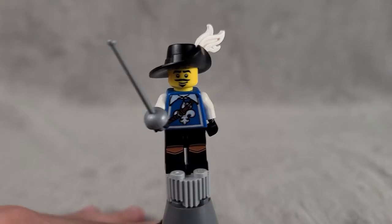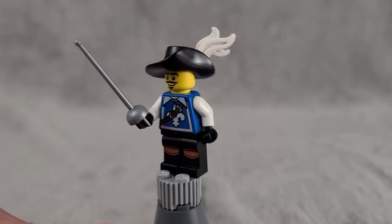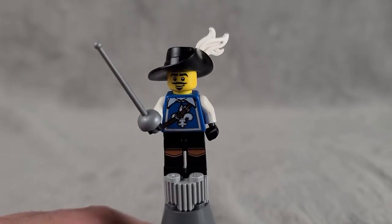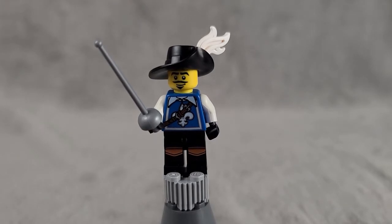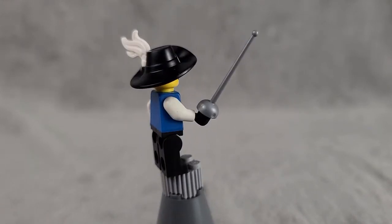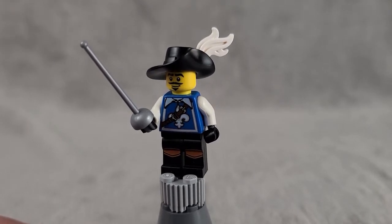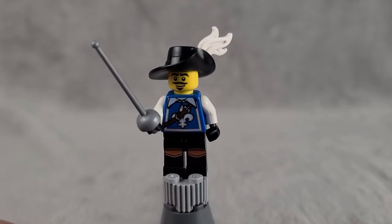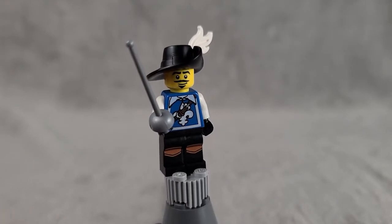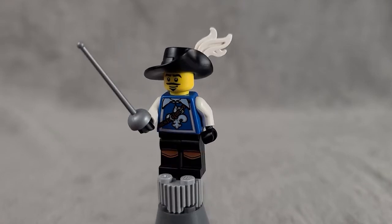Next up is the French Soldier — I can tell he's French by his mustache and his French-looking clothing. He's a pretty bare figure but I really like him. I like the sword he comes with and the front printing on the torso, which is classic LEGO-looking but decent. He's also got some leg printing, which is a nice addition, and the hat is a classic LEGO hat. Overall an okay, fairly bland but good figure.